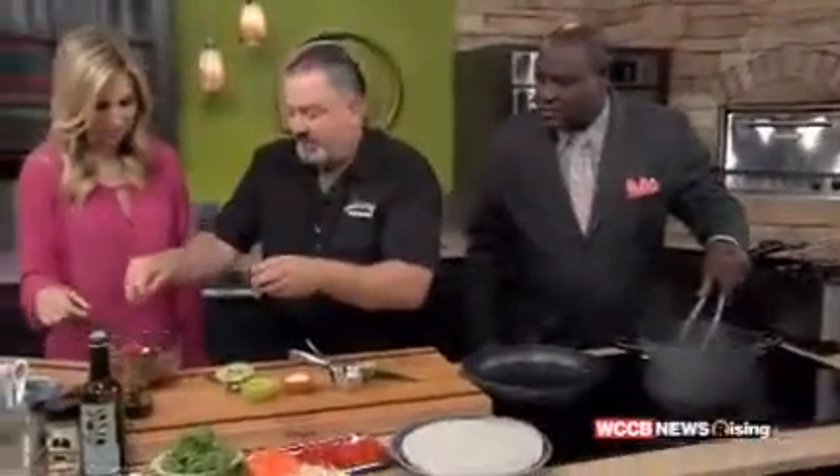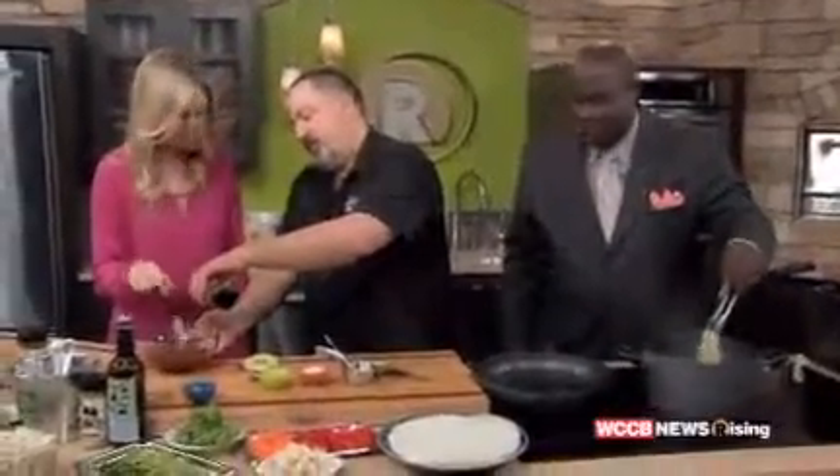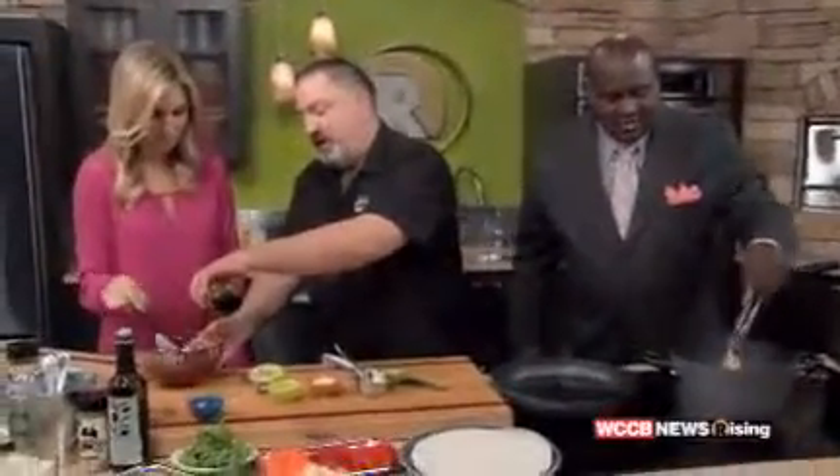I forgot we've got to put some serrano peppers in there too — a little kick. Are these vegetables in season? Oh yes. Spring is what it's all about.